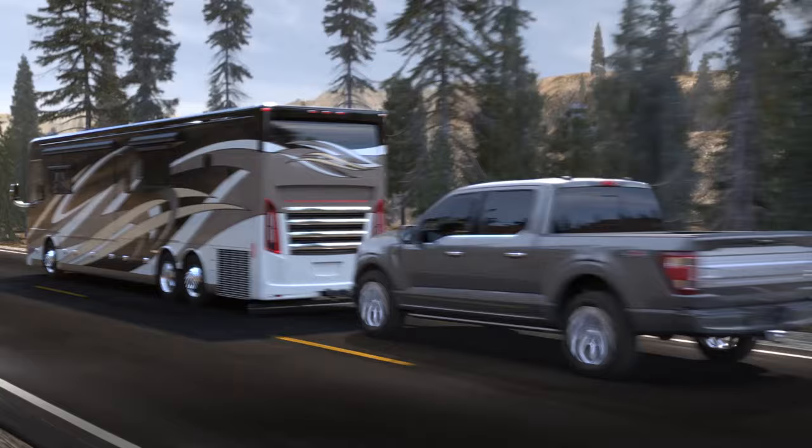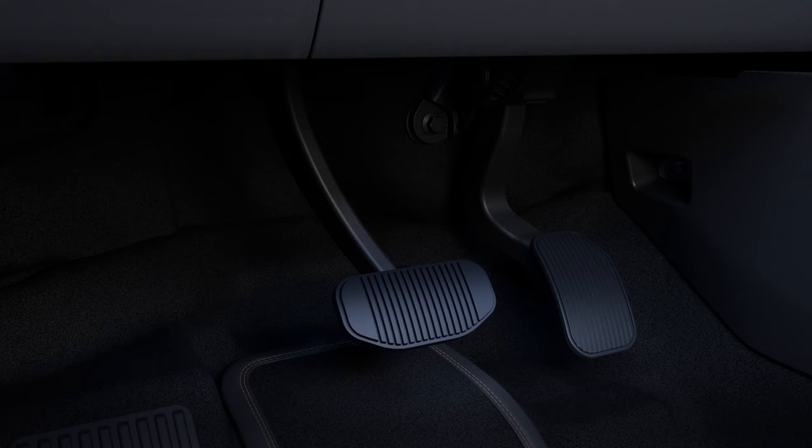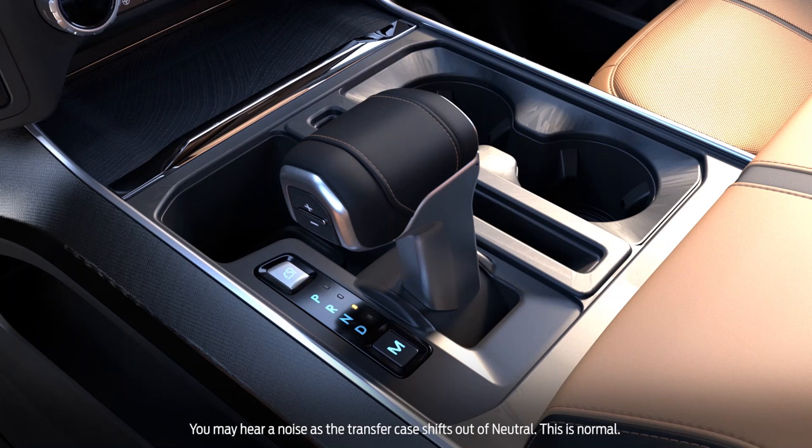Now you're ready to tow your vehicle. To turn neutral mode off, with your F-150 properly secured to the tow vehicle, press the brake pedal and start your F-150. Then turn it off by pressing start stop once or turning the key to the off position. With your foot off the brake pedal, press the start stop button once to switch your vehicle to accessory mode, or turn the key to the on position.